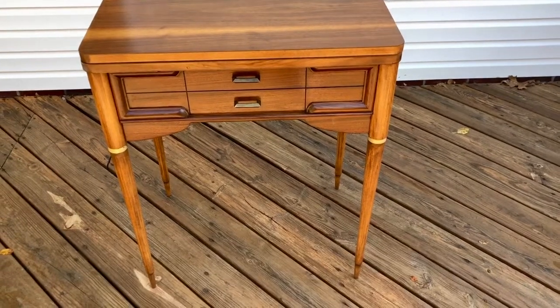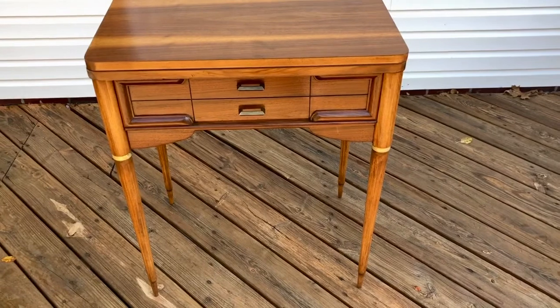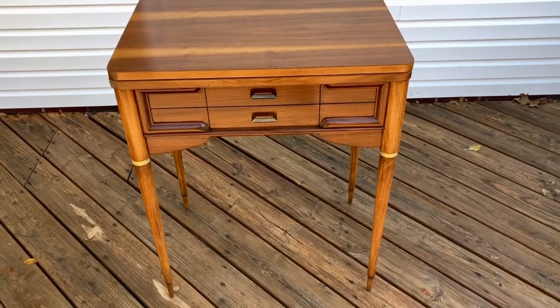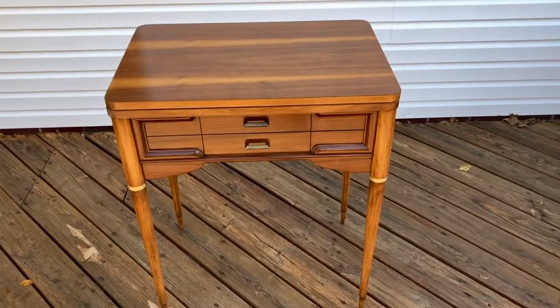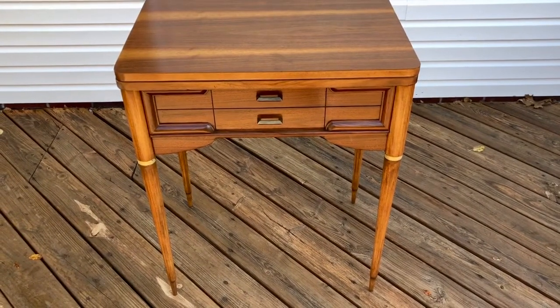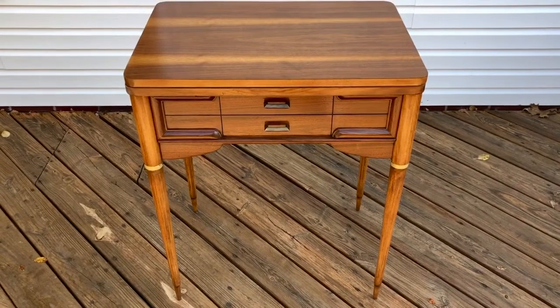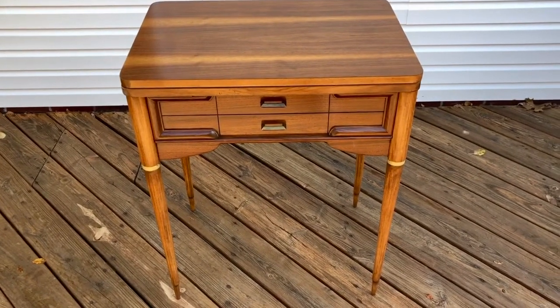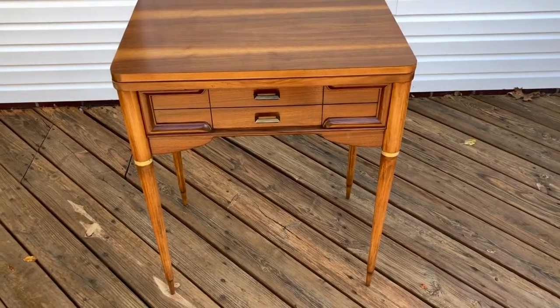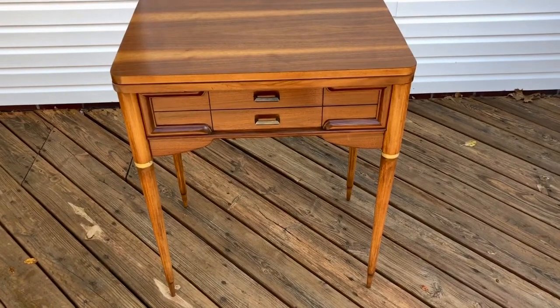I'll soon be listing on eBay this Singer sewing cabinet, which originally held a 503. The great thing about this cabinet and ones like it is that they'll hold some of the older models — like the model 15, a 159, a 1591, or model 66 and the different 66 variants.